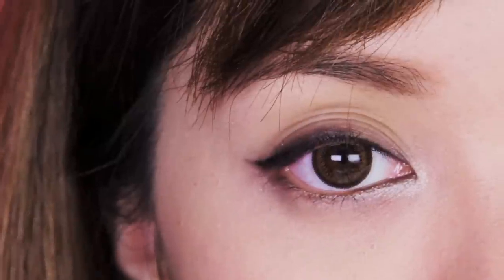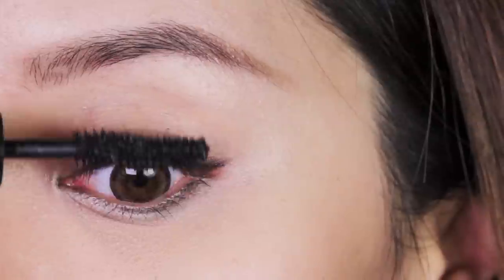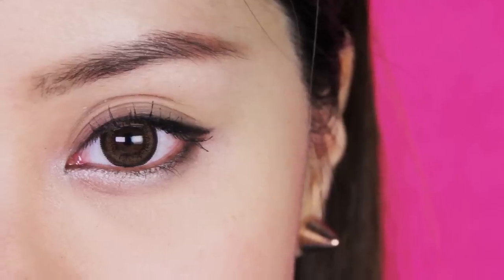If you look carefully, compare the shape of the metal lash curler with the spoon — it has the same curvy shape. And once you're done, apply mascara as usual and enjoy your perky lashes!